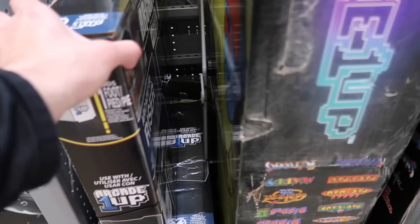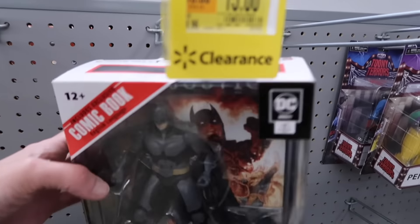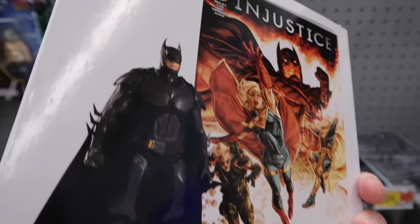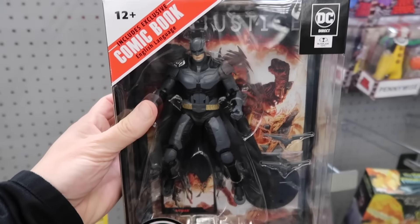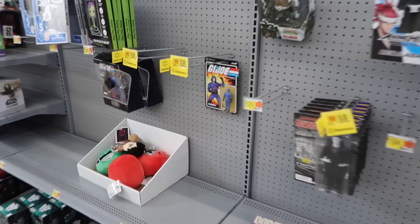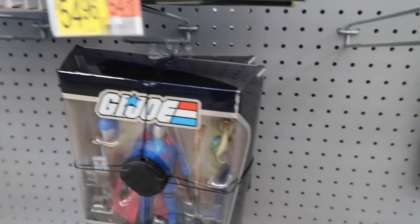Yeah, definitely good to still see those risers. Oh, and there's a clearance Batman with an Injustice comic book for $15, right around the corner from those Arcade 1-Ups. Looking at some of the other collectibles over here — they do have clearance Cobra Commander for $10.